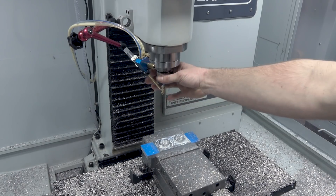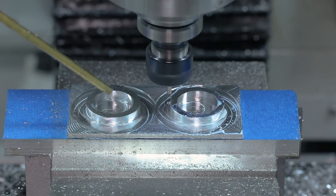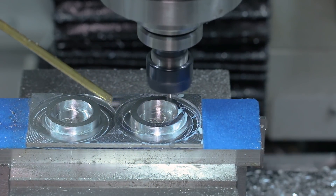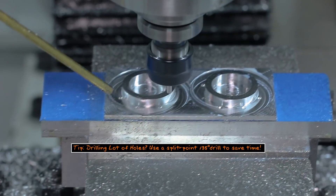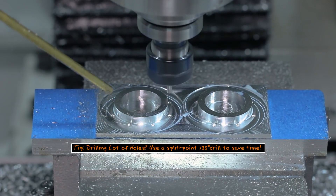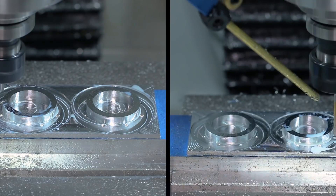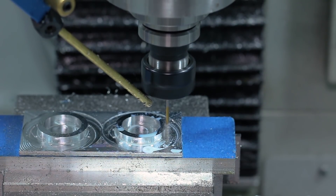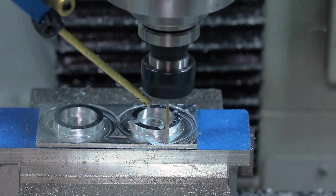With the majority of the material removed, we'll quickly do our spot and drill. Like we talked about in last week's widget, though, if you're doing a lot of holes, find those split-point 135-degree drills. You can get rid of spot drilling and save yourself a lot of time. On the flip side, you can see here we spotted just deep enough to pre-chamfer that hole, drilling at 200 surface feet per minute and about 1 thousandth of an inch feed per revolution.